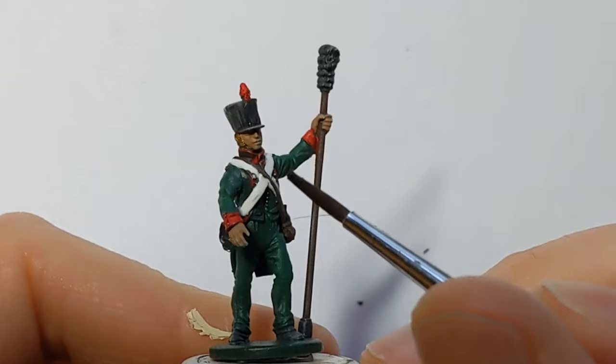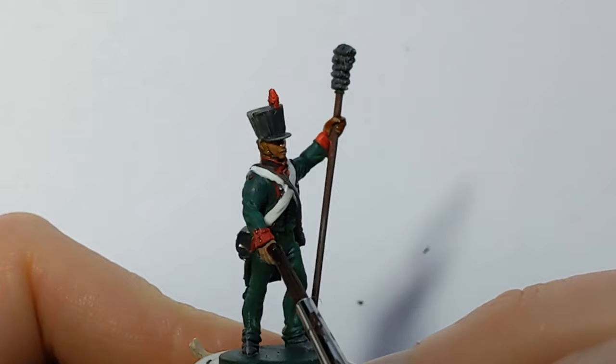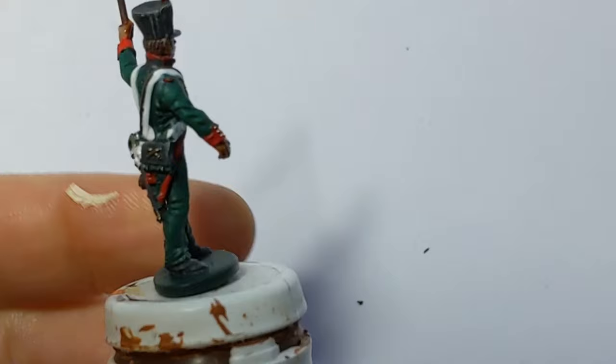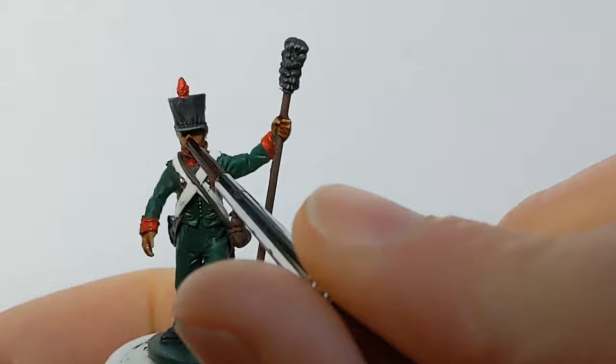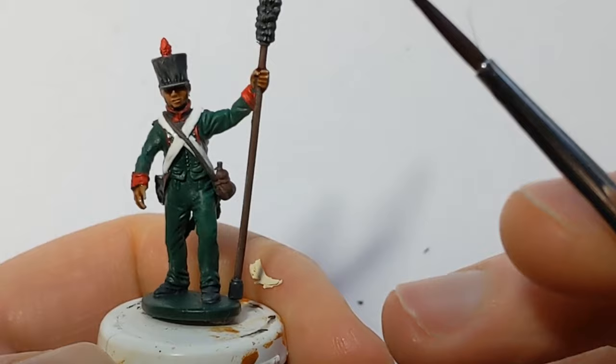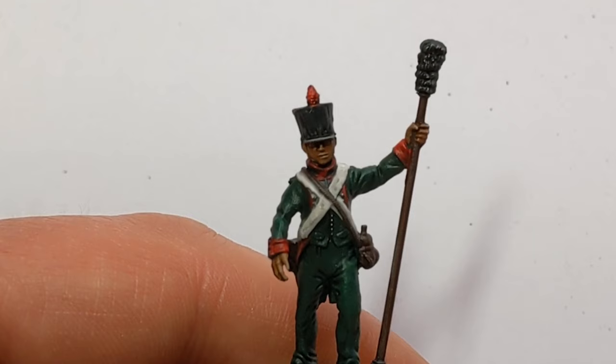I'm going to apply washes to the model now. I'm taking the opportunity to do the skin separately from the rest of the model using Army Painter Flesh Wash. You could, of course, just do the whole model with one wash, but I think having a little bit of reddish pinkness added to the skin will help it look a bit more natural. The rest of the model is going to get an all-over wash with Army Painter Dark Tone mixed one-to-one with Quickshade Mixing Medium.